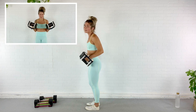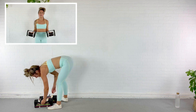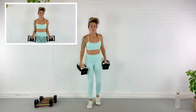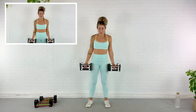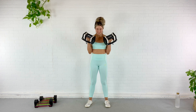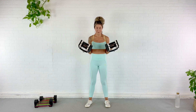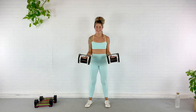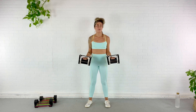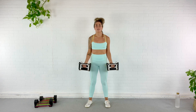We're going back to the bicep curl. We're going to knock this first portion of the workout out nice and quick, then do some timed exercises where we'll focus more on posture and alignment. Here we go — curl, 10 reps. One, two, three, four, five, six — oh it's heavy now. Seven, eight, last two, nine, last one — ten. Good.